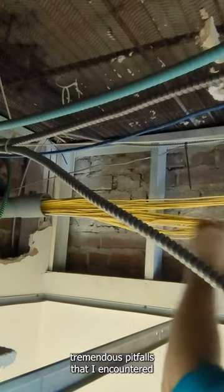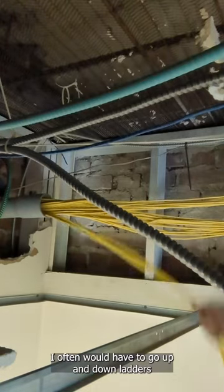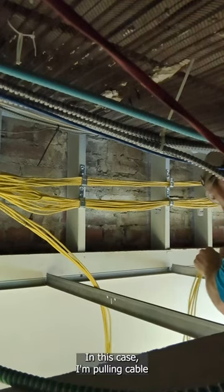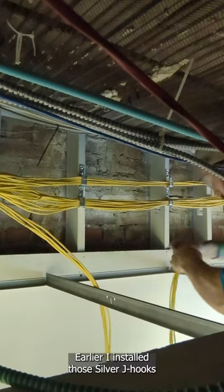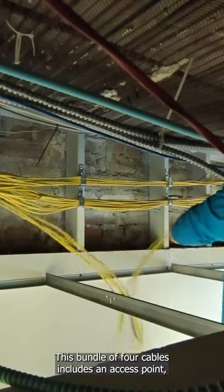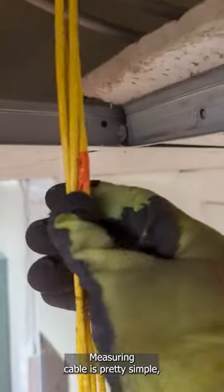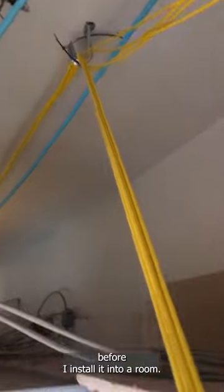One of the tremendous pitfalls I encountered while working on this networking job was working by myself. I often would have to go up and down ladders several times to pull cable through different rooms. In this case, I'm pulling cable into its final destination room, which is where the second floor rack lives. Earlier, I installed those silver J-hooks, and I'm carefully running the cables through the J-hooks to keep them nice and separated. This bundle of four cables includes an access point, a data line, a voice line, and a digital speaker. Every 10 feet, I would put a piece of orange tape on a cable so I know exactly how much cable I need before I install it into a room.